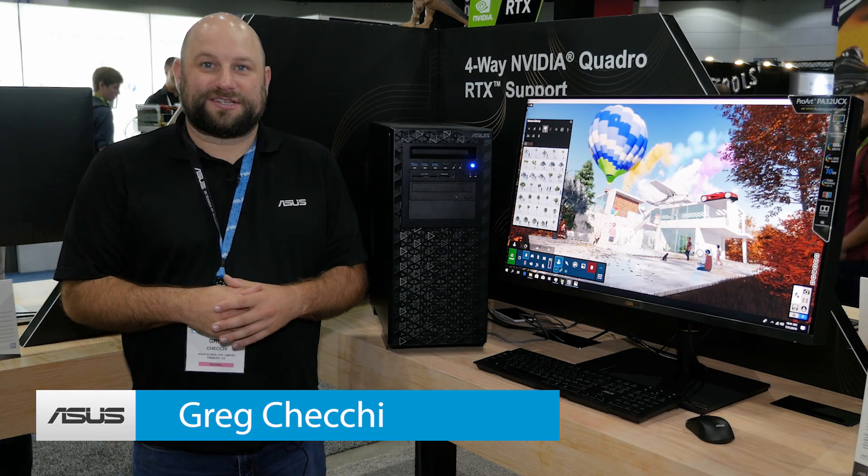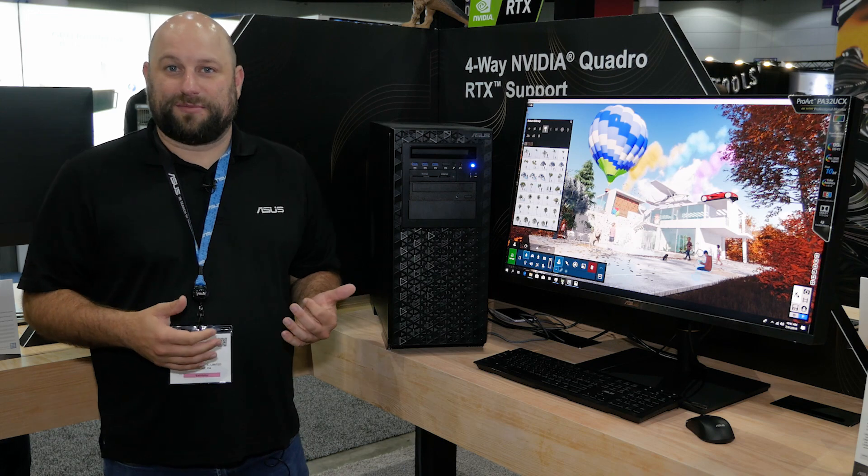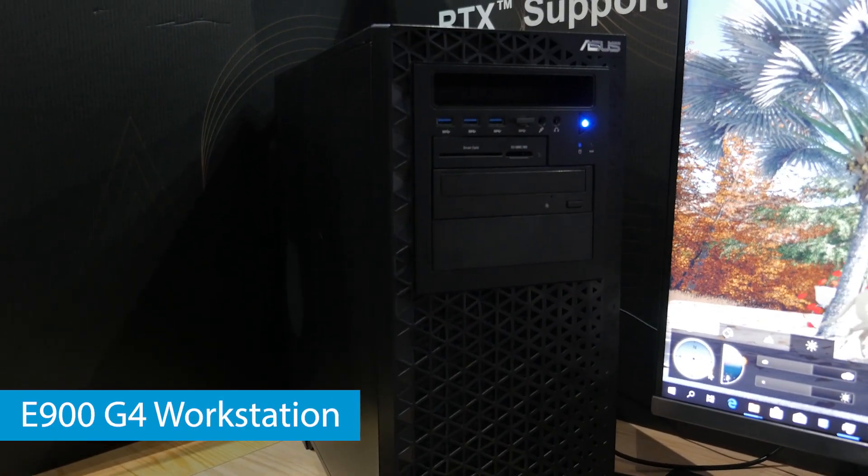Hey, what's up guys? This is Greg with ASUS. We're at SIGGRAPH 2019 and I've made my way over to the workstation area of our booth to show you this — the ASUS E900 G4 workstation.